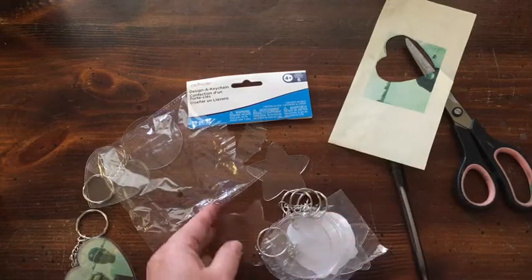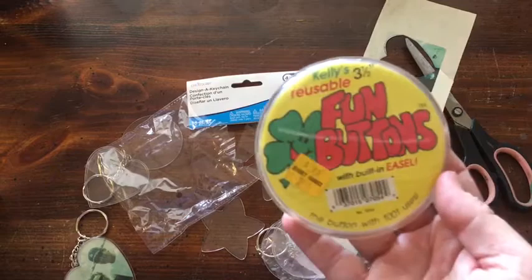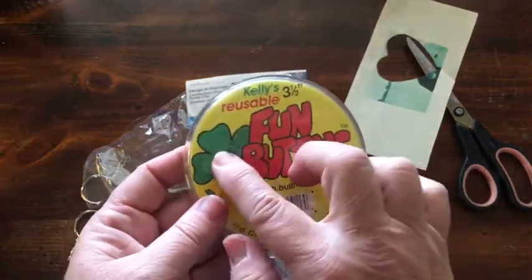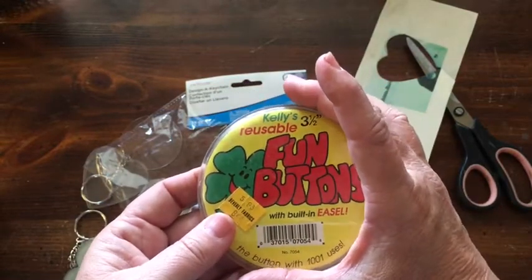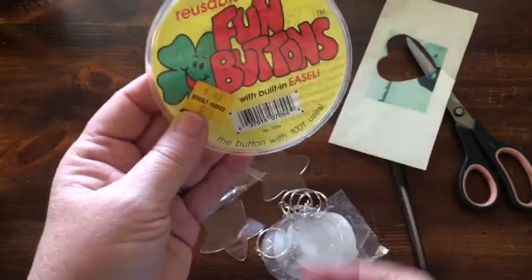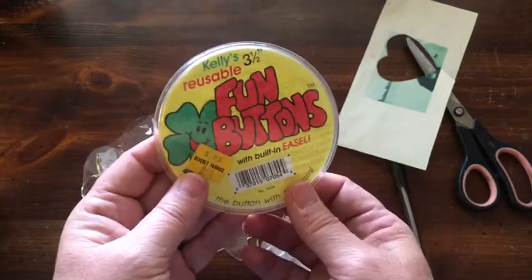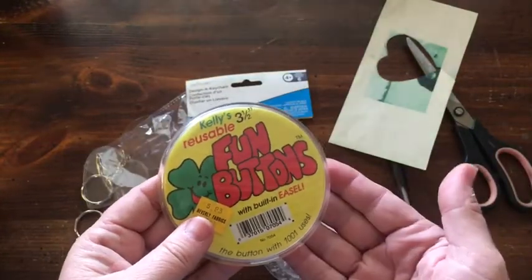Another idea: some places sell giant fun buttons, so you could make a button for your mom — like 'First Class Mom' with a picture of the kids, then add ribbons like she's a first-place sweepstakes winner, and even put some fluffy lace around the outside.